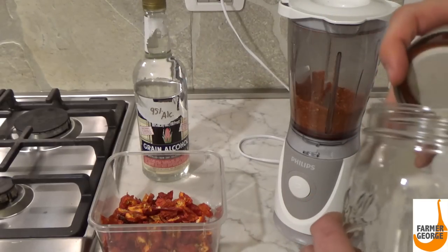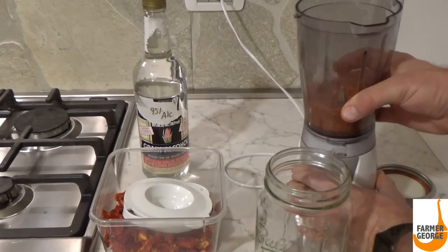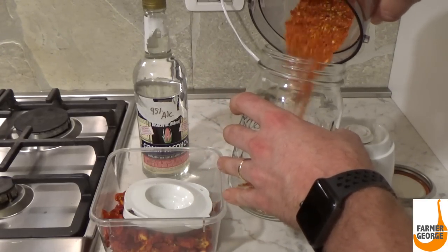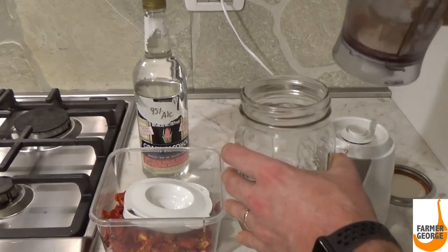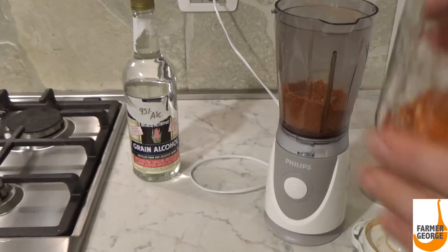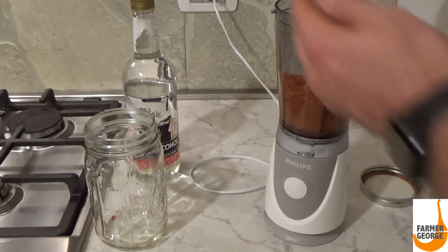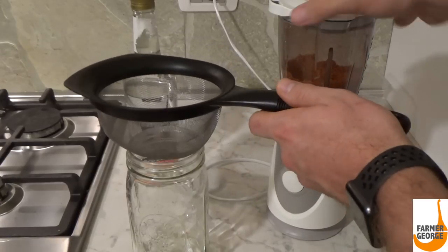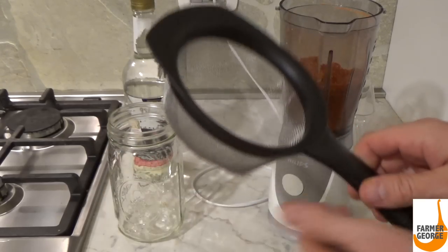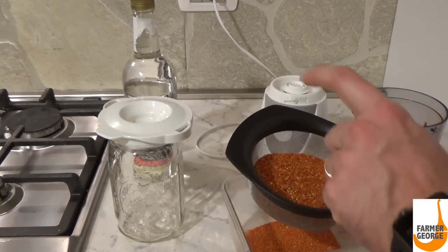What I'm going to do right now is pour the first batch of powder into this mason jar, grind up the second batch, and then grind it all together again in one final batch. You can also take a wire strainer and strain this powder out to get all the fine stuff, then put what's left in the strainer back in the blender.